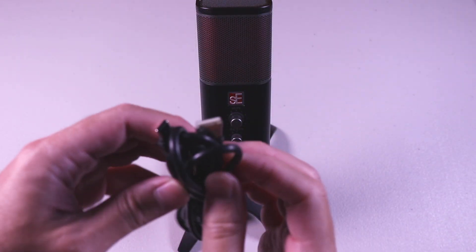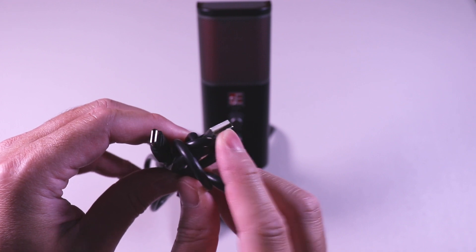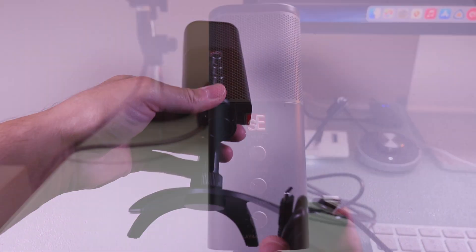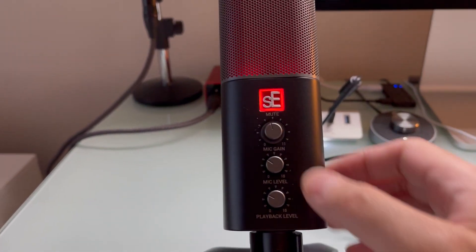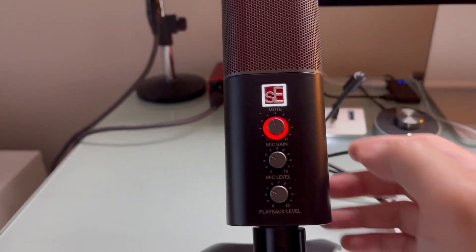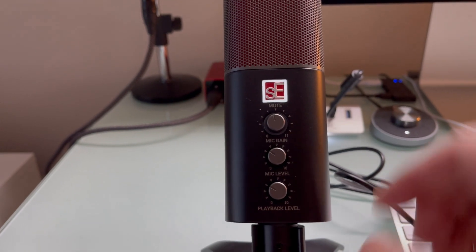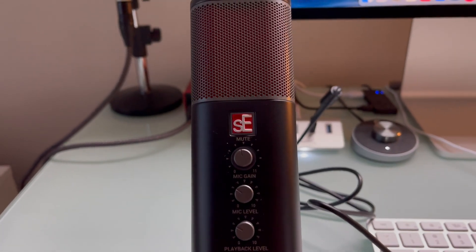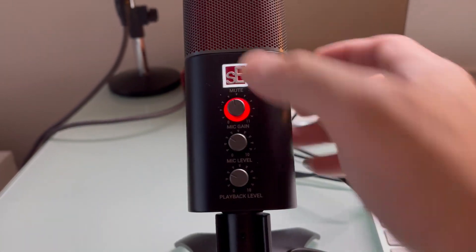Here's the cable that comes with it — you have the USB-A on one end and the USB-C that will go into the microphone. Here it is plugged in. The SE button acts as a mute button, so when you press it, it will turn red — that's mute. Pressing it again will remove it from mute.